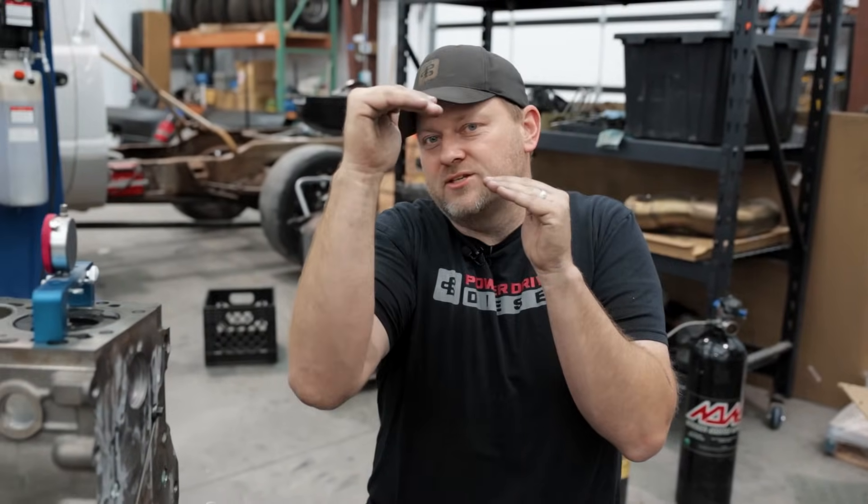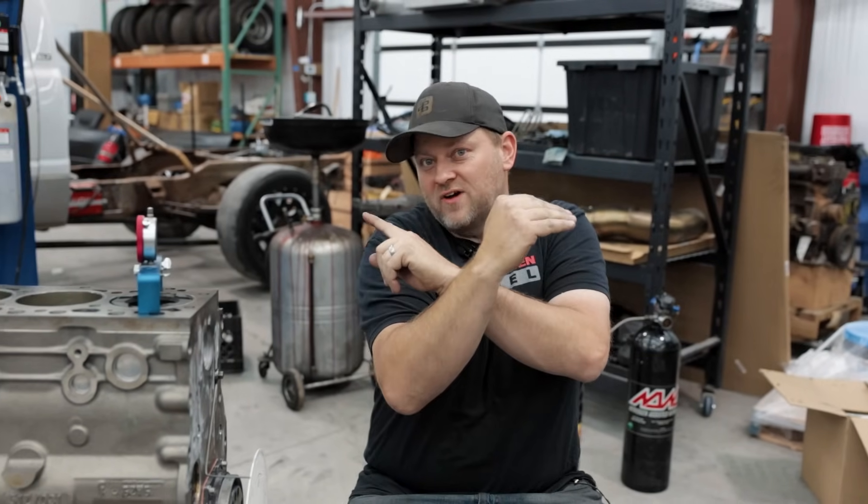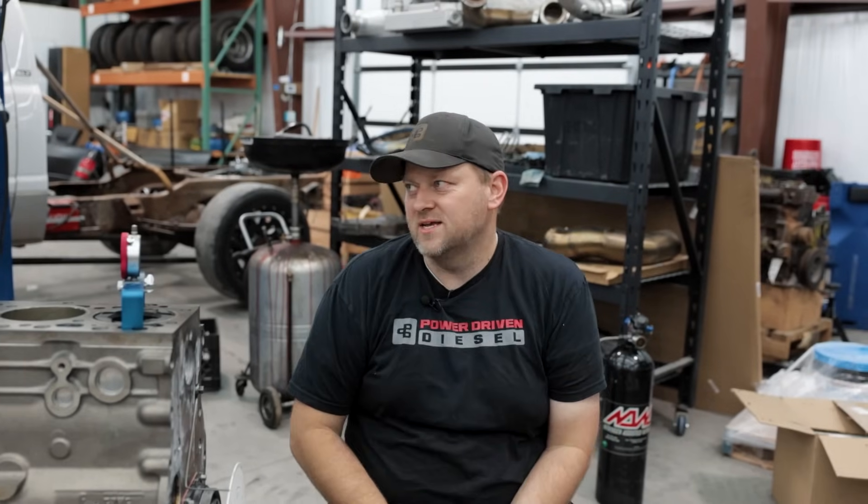Now the degree wheel is perfectly at top dead center. As Todd explained, it's really hard to stop exactly at the top, so using a dial indicator you stop at 40 thousandths before TDC, check the degree wheel reading, then go past and come back down 40 thousandths. Halfway between those two degree readings is perfectly top dead center. It's a lot easier to center your degree wheel when the piston is moving. Even if you're within a degree, it's close enough — but we got it within about a quarter degree.